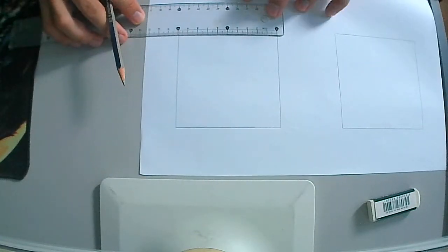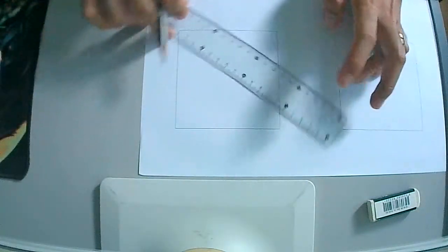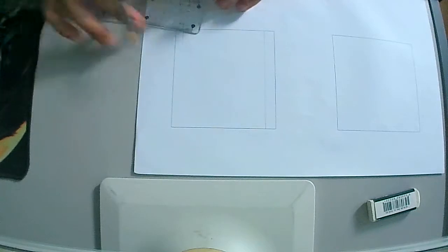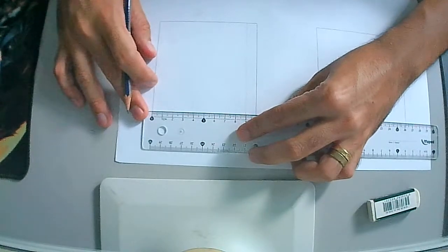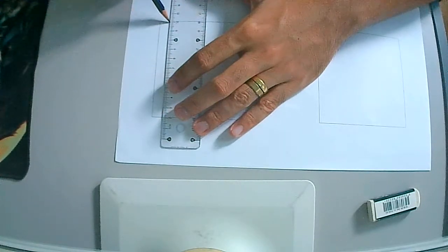So let's begin on this side — 10mm. Create a light line. Then create a light line on the other side. Make sure that your pencils are well sharpened.